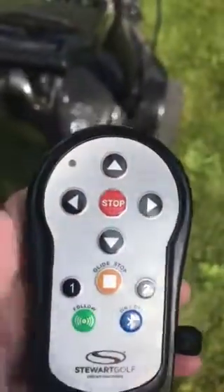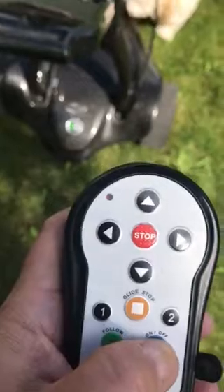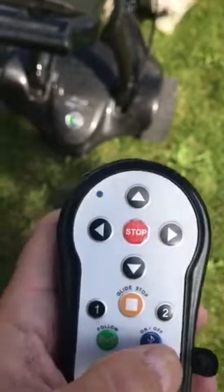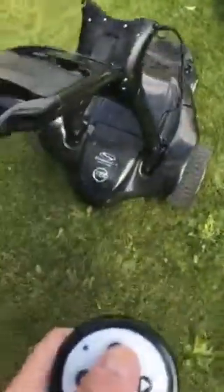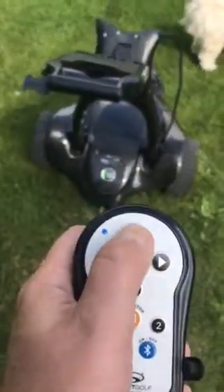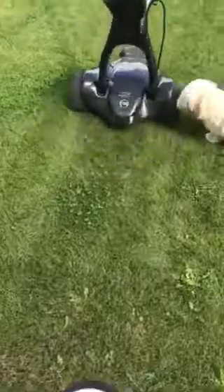So now I'm turning on the device, or the remote, and then when I get the dog away, I press this forward button and it's moving.